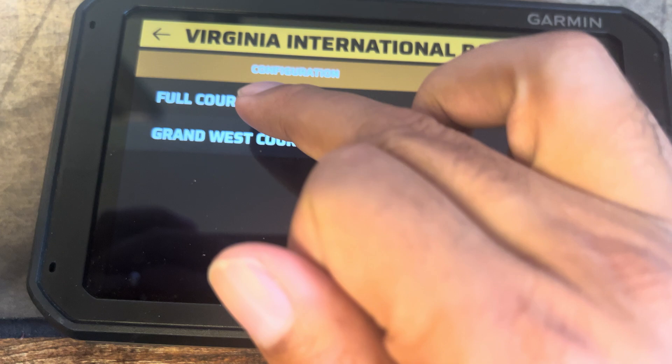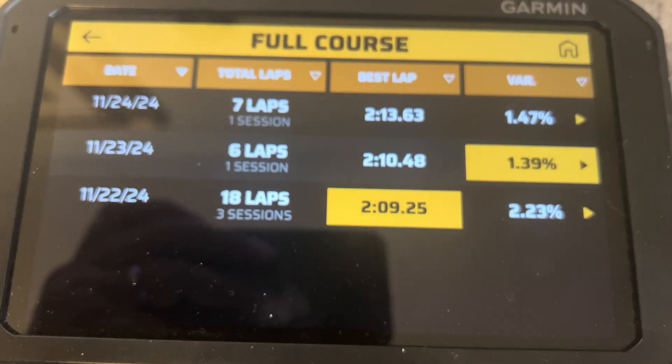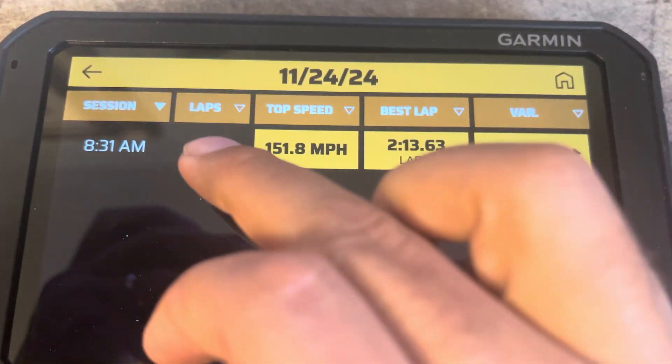Should we do grand or full? Let's do full. Everyone does full. Full's so much fun. Whoa, which lap do we do? A slow lap or a fast lap? Let's do a slow lap. Slow laps are fun.